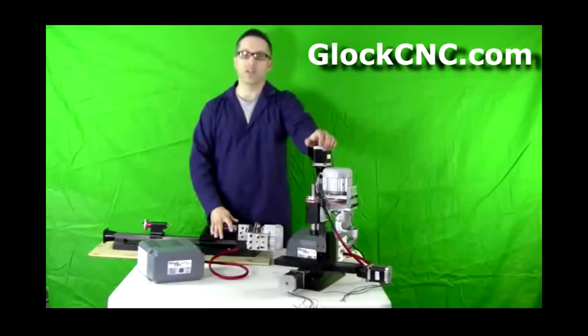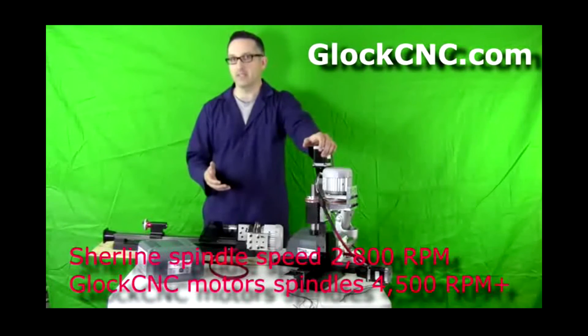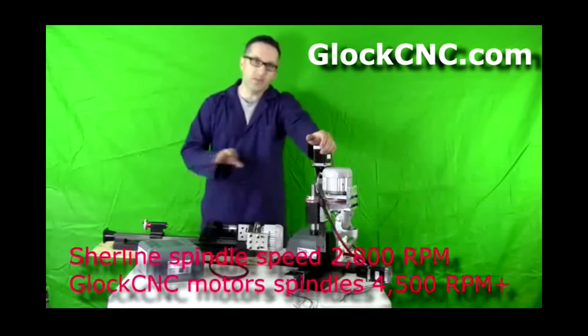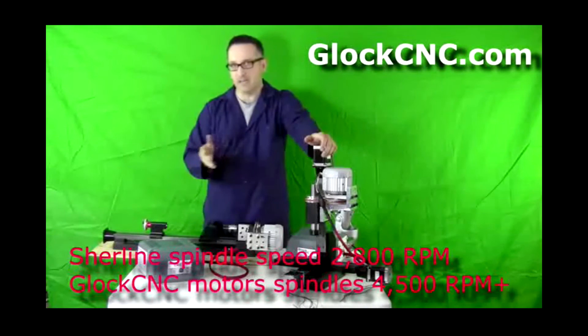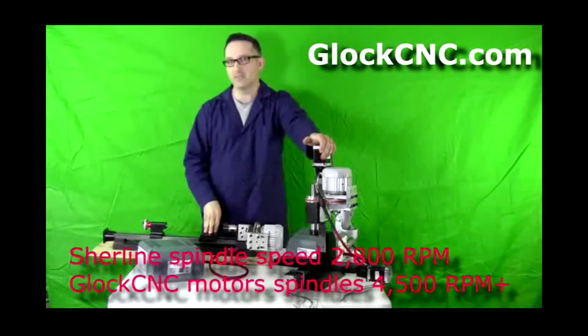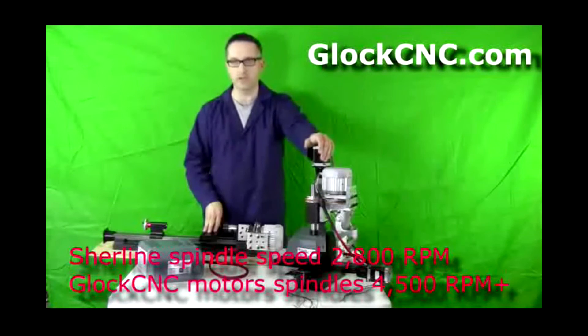Stock Shirline motors are great for your basic hobby needs. They range from zero to, I think, about 2,800 RPM — I could be wrong on that — but power-wise they're around 200 watts, I think 240 watts.